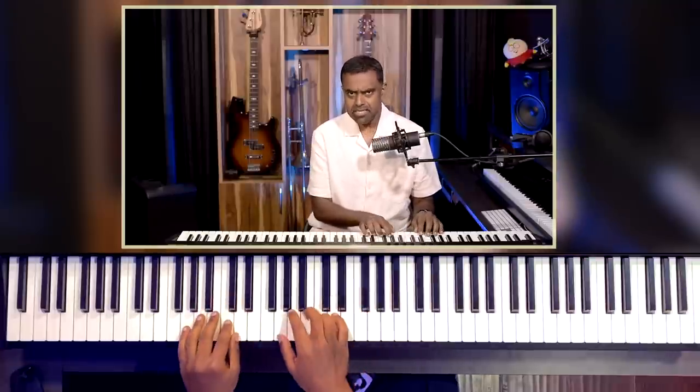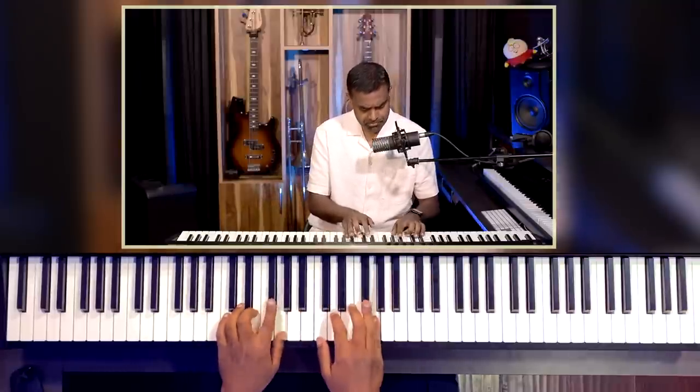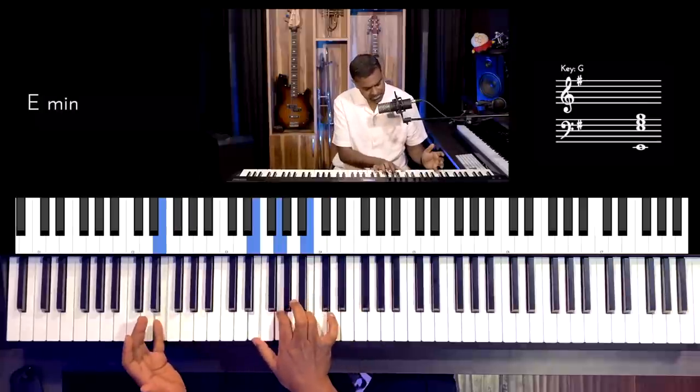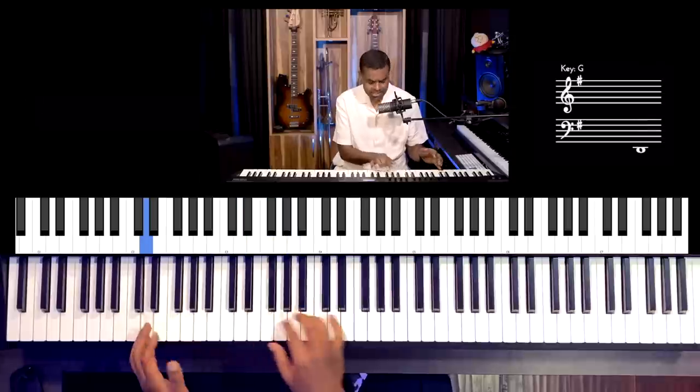Let's get started. I'm taking the G major scale — 1 sharp, F sharp — and the chords are going to be G major, E minor, A minor, and D major for this entire lesson. Our job is just to make this more sophisticated.